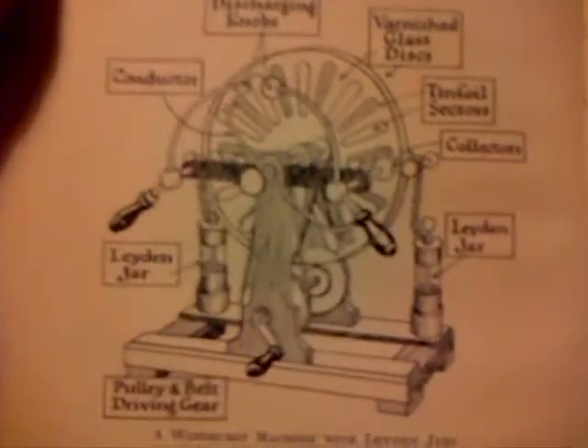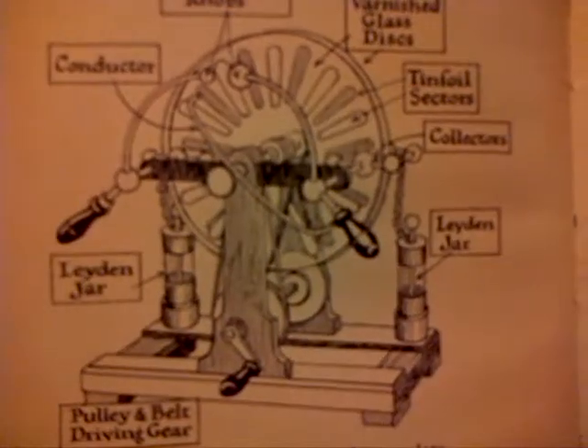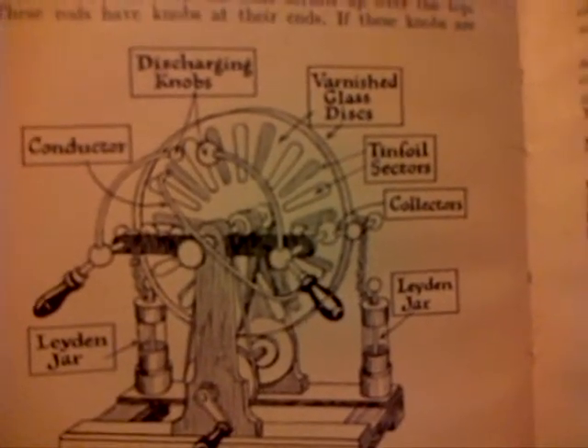Now, these are interesting things. I do have a plan of one of these from an old book — it's a Wimshurst machine. Fascinating thing, but I'm afraid the spark is disappointing if you're imagining you're getting a big spark off it. It's very disappointing.